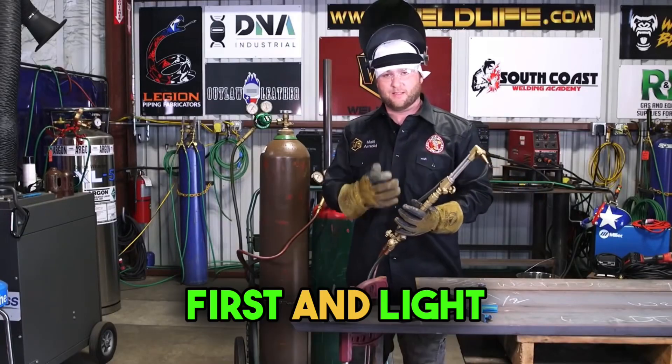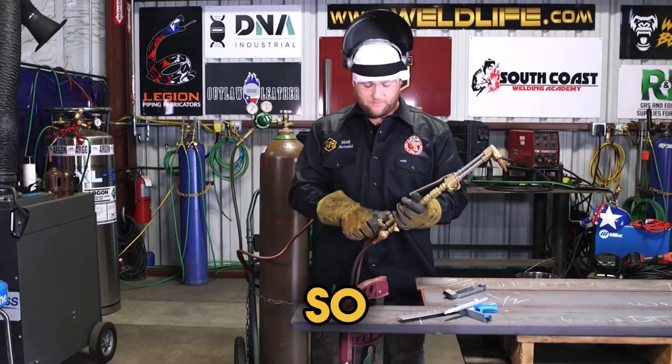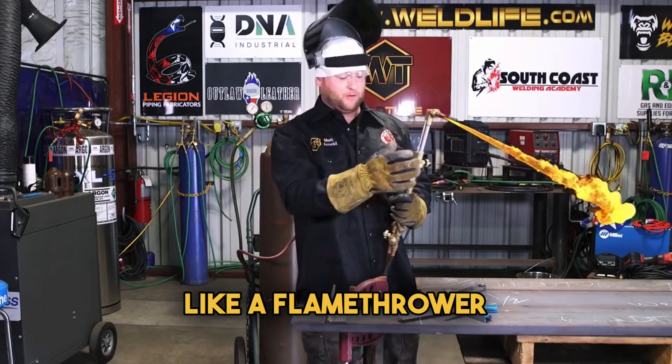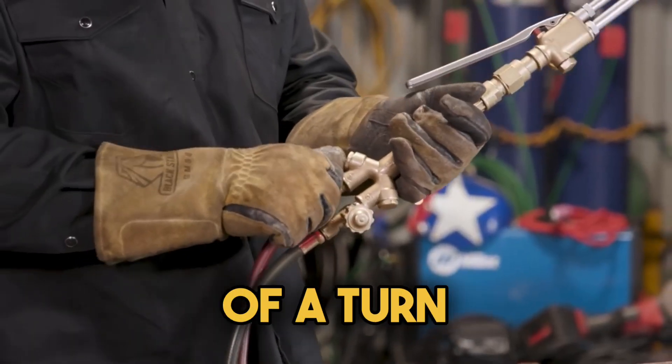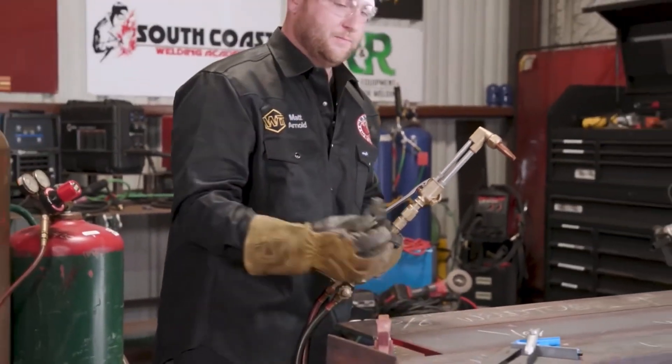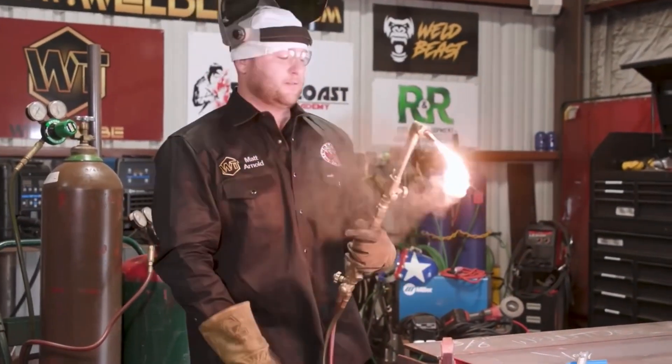We're going to open our acetylene valve first and light our fuel gas. Just crack your valve — you don't want this blowing out like a flamethrower. So just about a quarter of a turn, just crack it open, you're going to have gas flow. Take your striker, go ahead and light it.